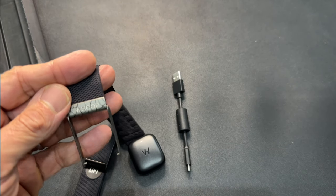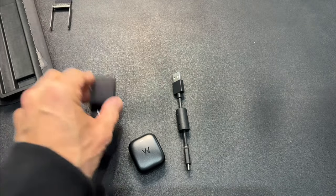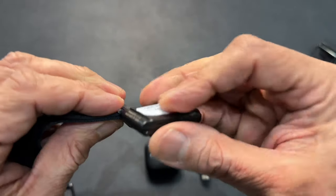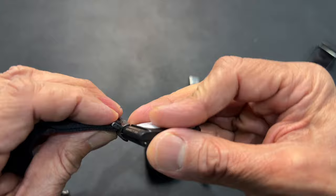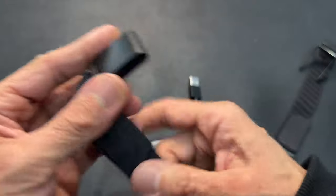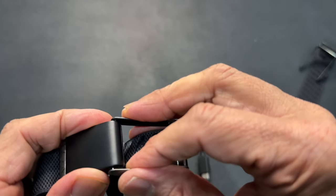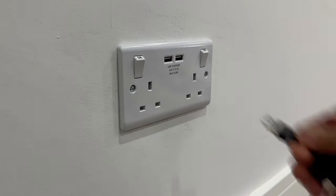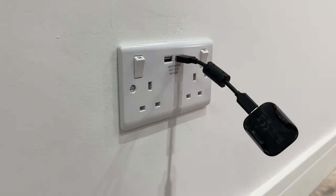I should perhaps have saved that extra fifty dollars. Never mind — let's put my new fancy band on. I'm doing this for a camera lens so it's a bit tricky, but there we are — it's in, and these just clip on here. Good to go, and that's after I've charged it because it arrived completely flat.